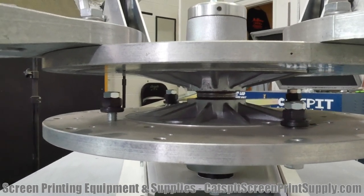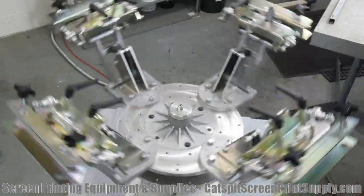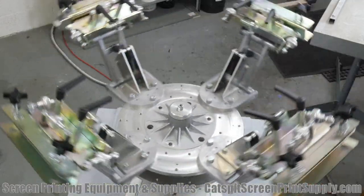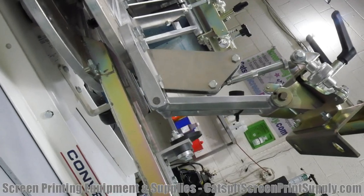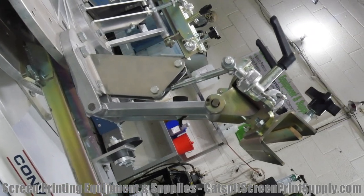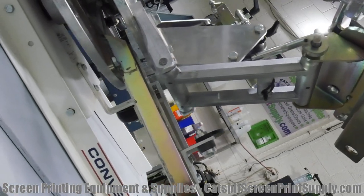For one, it has the aluminum printhead carousel, which I really like. It also has an aluminum pallet carousel that turns the pallets. This upgradable press is basically made with the same parts that a floor press would be. So if you were to order a four color, four station floor press, these are the exact same parts and build you're going to get. This thing's a tank and it was created amazingly.